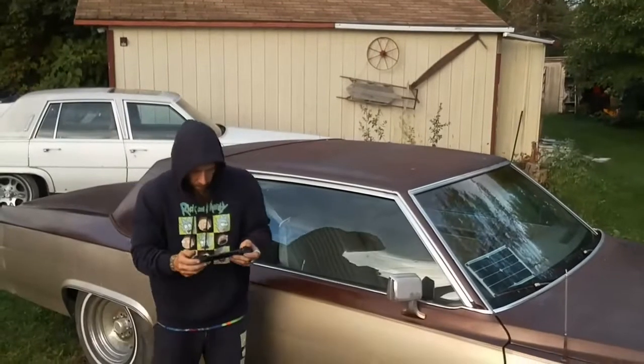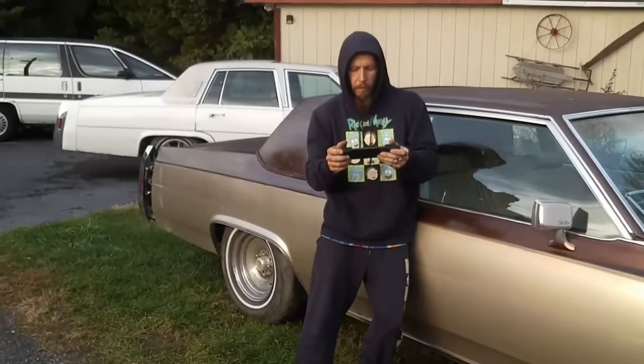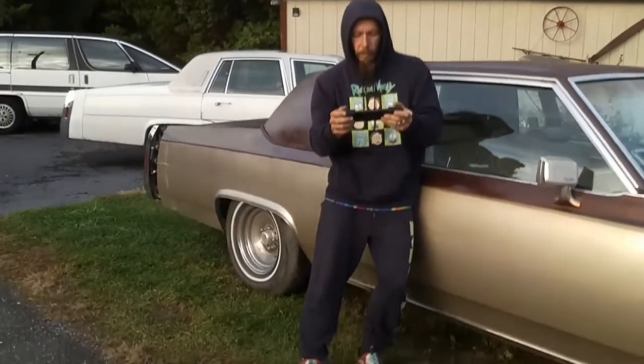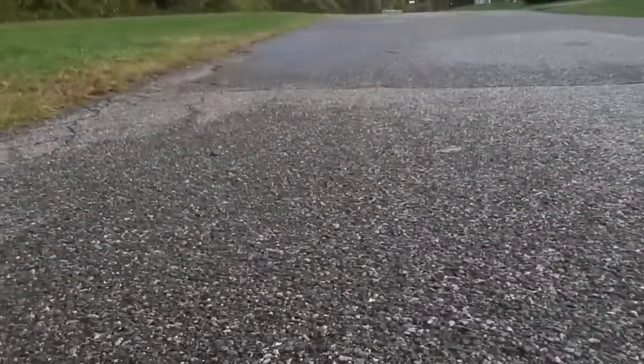Again, this is the best direction because the sun's behind us. If you haven't subscribed, smash the subscribe button — questions, comments, concerns, put them down below. Check out my other videos; we do wonderful things with the Telo right now. We were working on a dead battery, old battery. I'll check you on the next one.